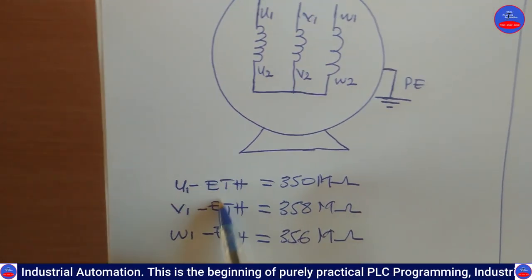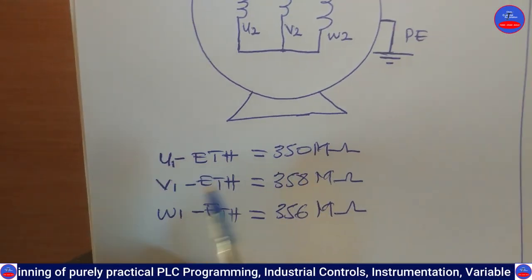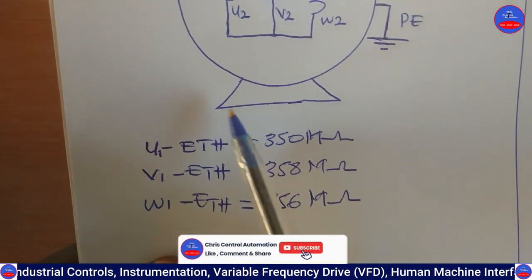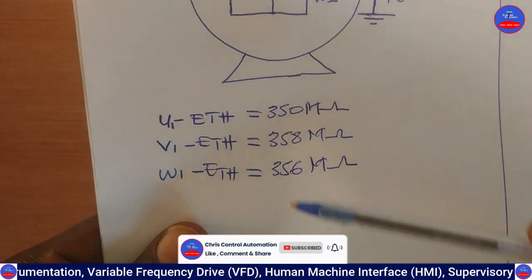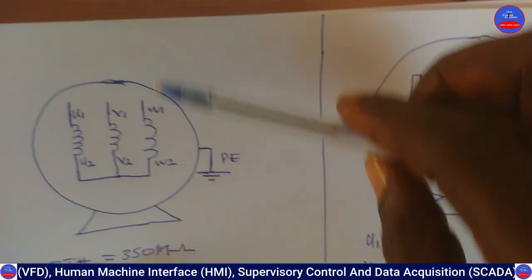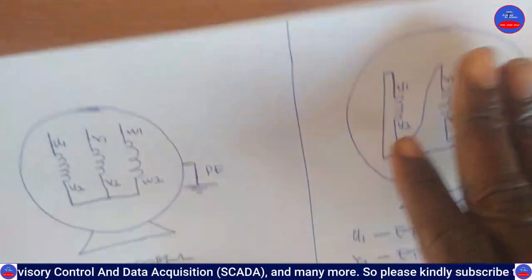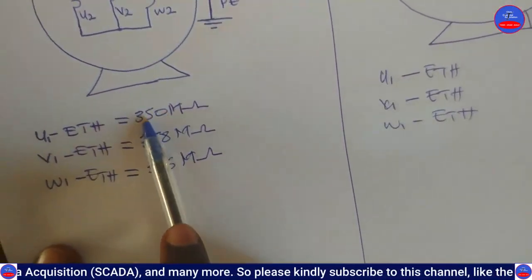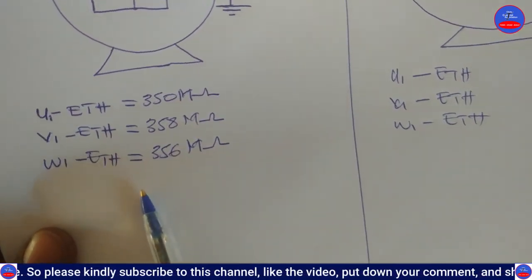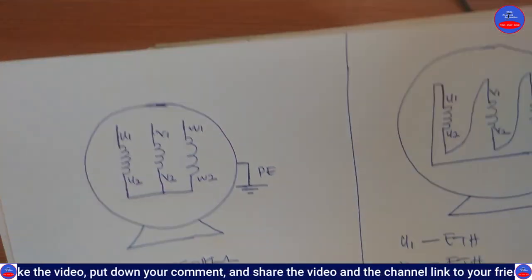So these are the values we got: between U1 and earth — 350 megaohms; V1 and earth — 358 megaohms; W1 and earth — approximately 355 megaohms. All values are well above 10 megaohms, indicating that the resistance between the windings and the motor body is very strong. This means we have a strong insulation resistance.